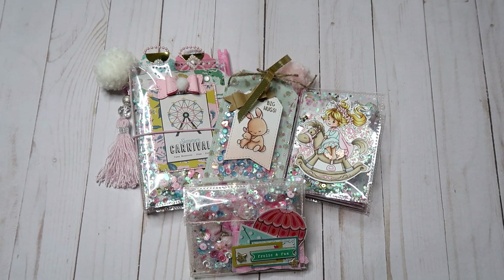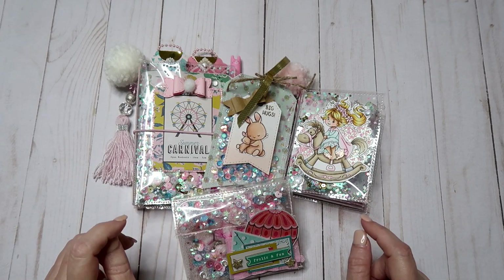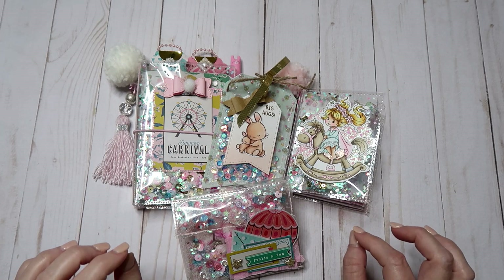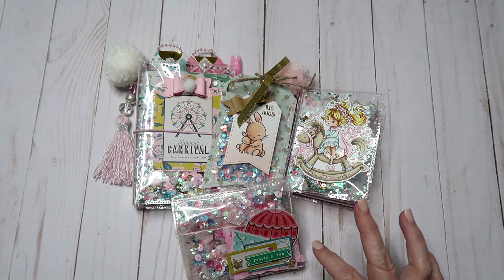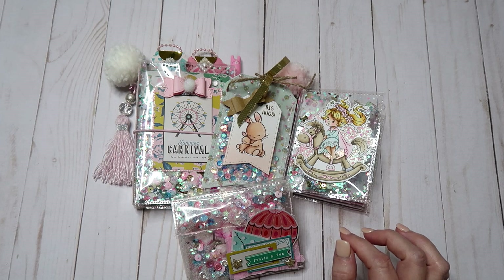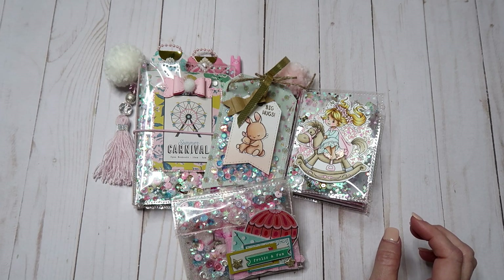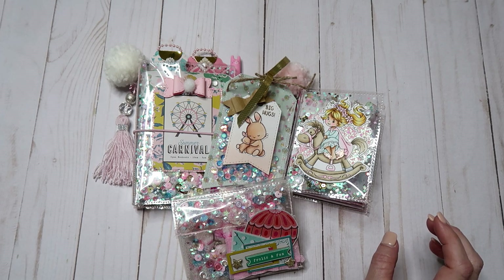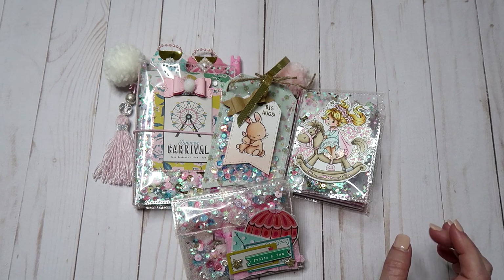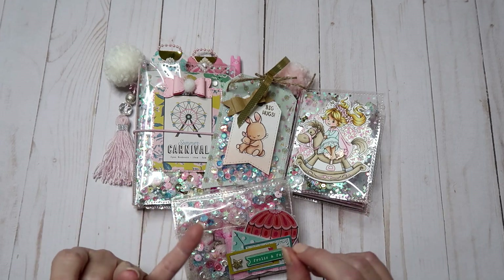Hello everybody, welcome back to my channel, this is Sharon. I have a few projects here I wanted to share with you guys. These are inspired by several different crafters on YouTube, so I'll leave a link in the description bar for inspiration. I wanted to try to use my sewing machine — I've had it for years and hardly ever use it — and I had been to Tuesday Mornings and found a lot of sequins in little tins, so I wanted to use my sewing machine and my sequins.